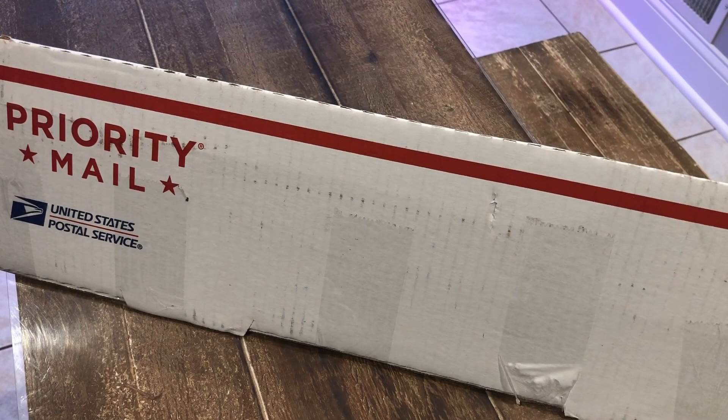Hey guys, it's Dee! Welcome to my channel. Today I'm excited to share an unboxing video of the beautiful and gorgeous Monstera Thai Constellation. I just received this package today and I'm excited to open it up.